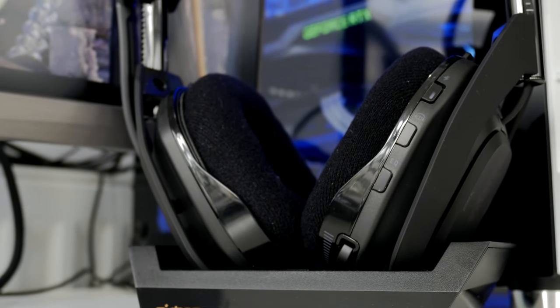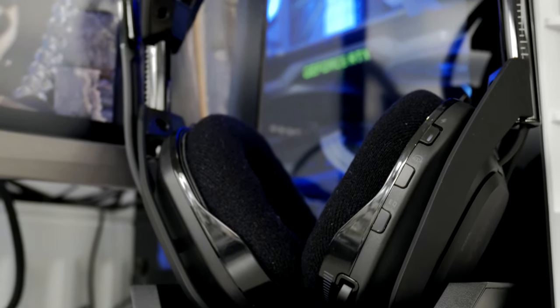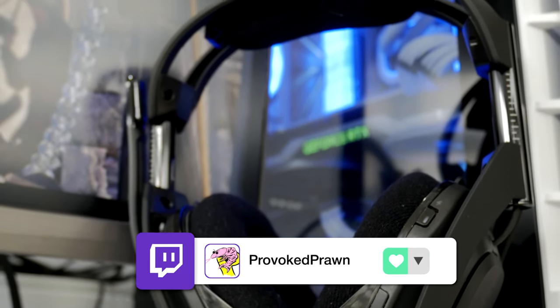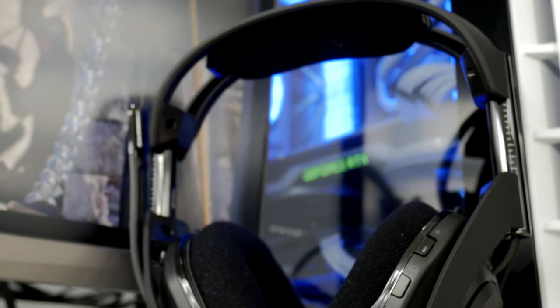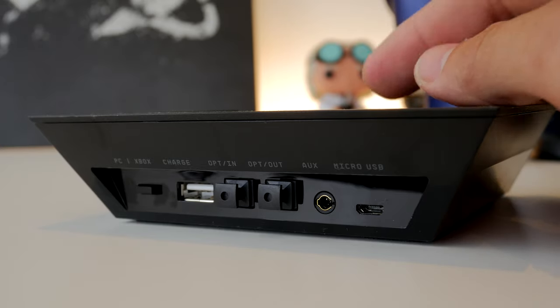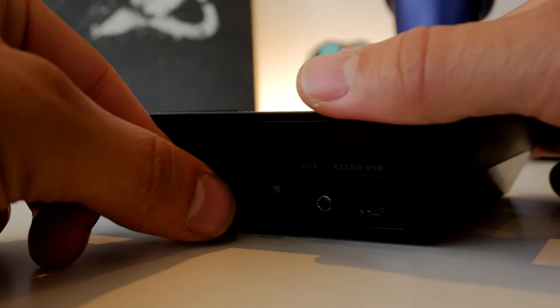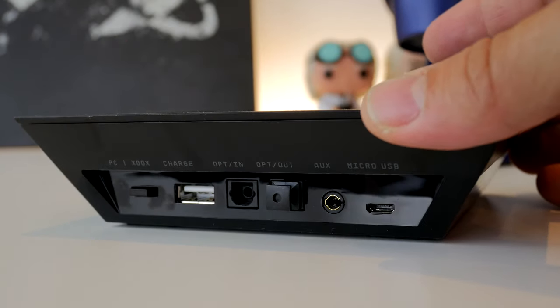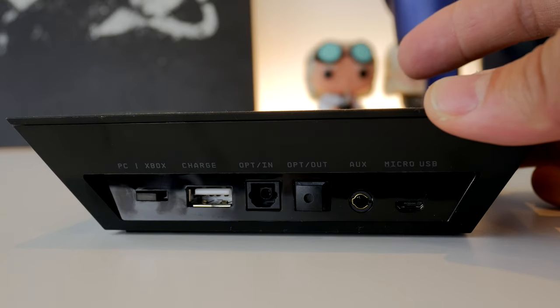In terms of sound, the Astro A50 delivers fantastic audio with great positional audio and a really good experience on PC. You can get two variants — a PC and Xbox variant, and a PC and PlayStation version. On the base station there are a number of connections including micro USB, 3.5mm, optical in and out, and a charging port, as well as a switch to toggle between PC and Xbox sources.